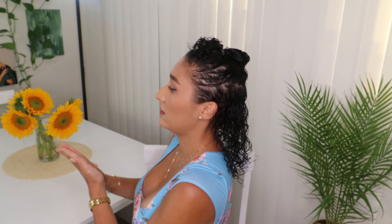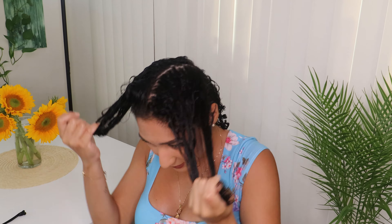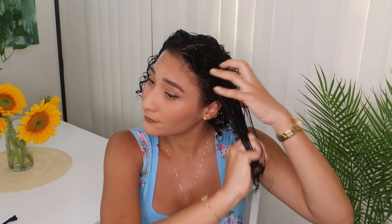Now I'm gonna part this in half. I have my product in and now I'm going to apply the Curl Maker. After I apply the Curl Maker, that's when I will style my hair with the brush. The way I'm gonna apply Camille Rose Curl Maker is by again parting my hair in half — this is the amount I'm going to be using for the back of my hair.